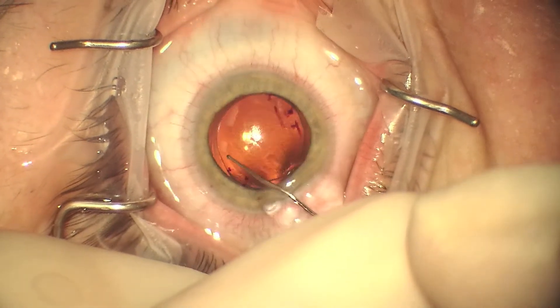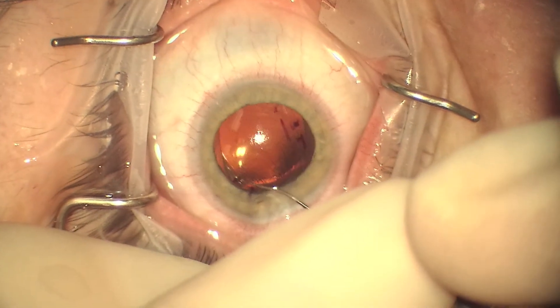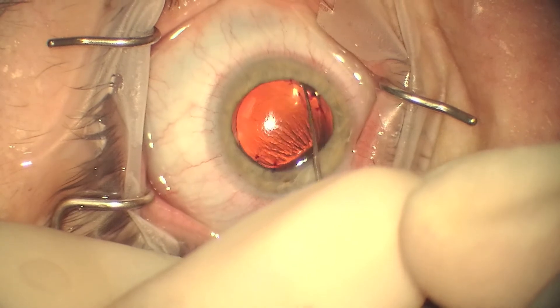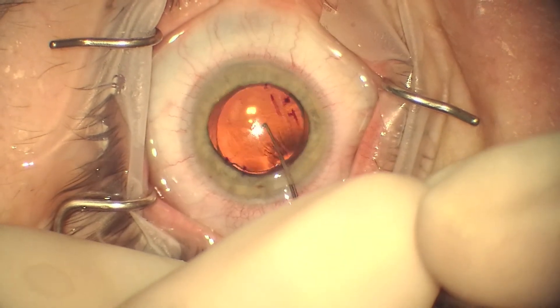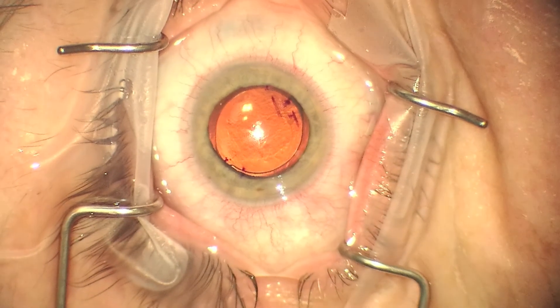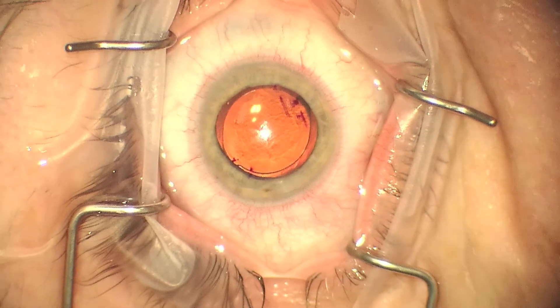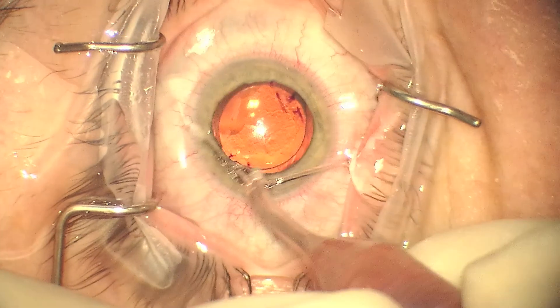Once the haptics are freed from the posterior capsule, the lens can be rotated. This lens has only been in place for approximately a week and a half, so it's quite easy to rotate. I prefer to rotate in the clockwise direction because it's a bit easier, and now you can see that the alignment marks on the IOL are consistent with the ink marks on the cornea and we're in good position.